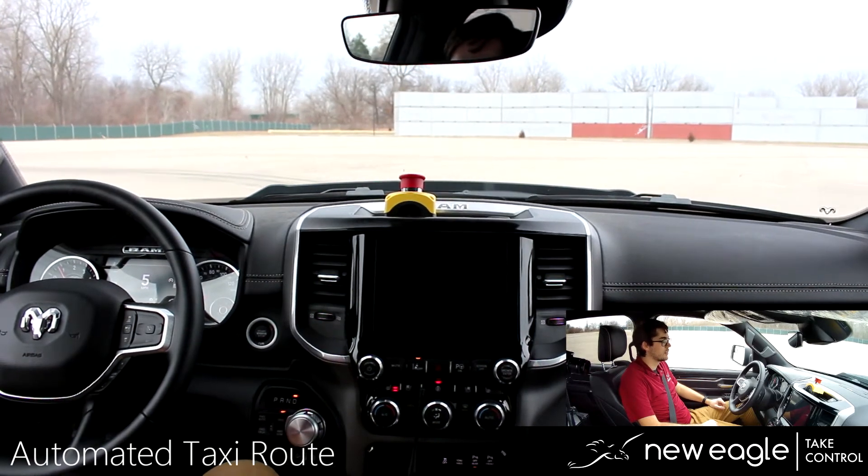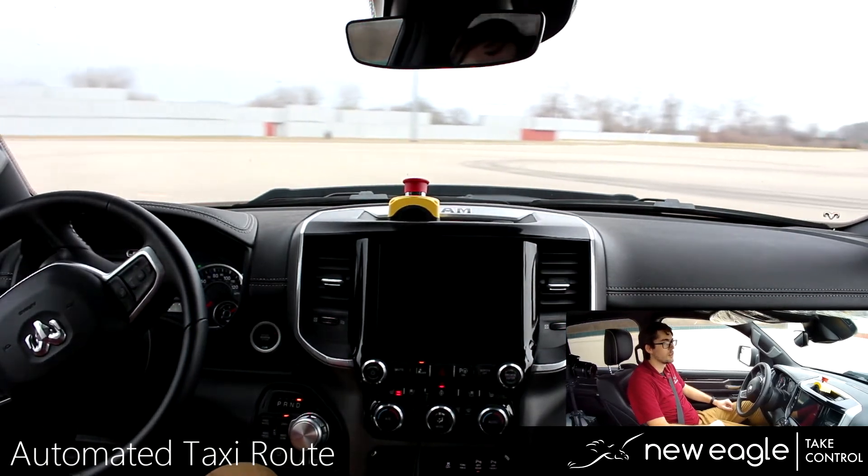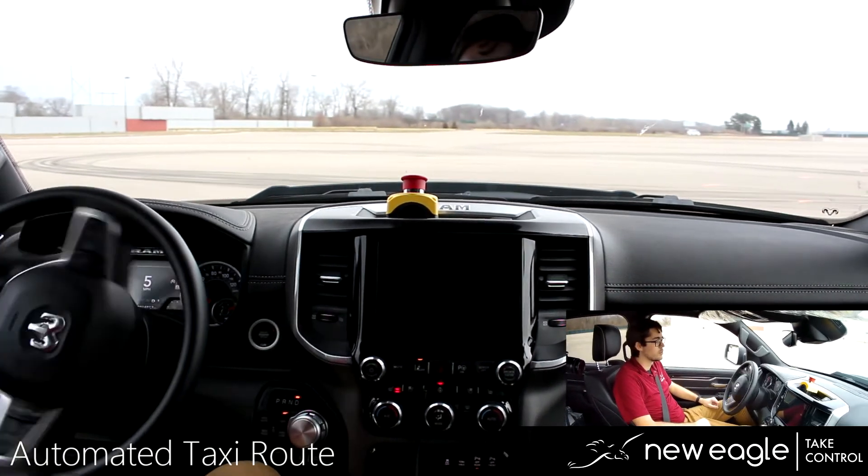As the vehicle accelerates now, notice that the indicator is illuminated. We're using that from the drive-by-wire kit as well — that is one of our body functions.